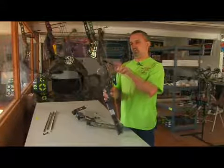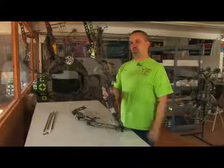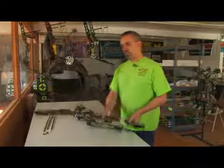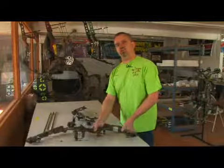And then when you draw and shoot, you center your pin and your peep sight in the rear. Put the desired pin on the target, and with a proper release, the arrow should technically hit the target you are trying to hit.